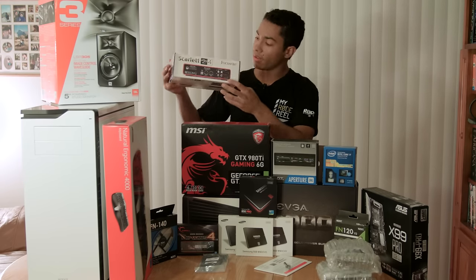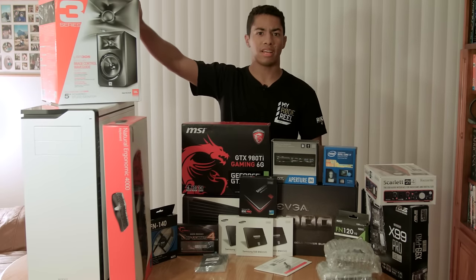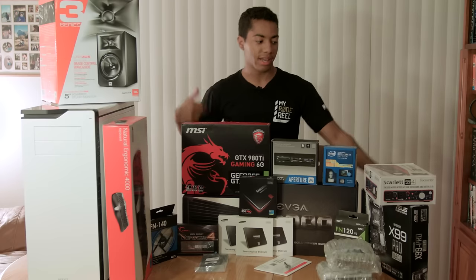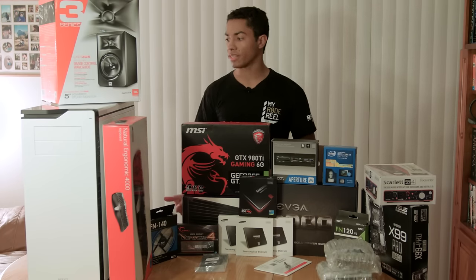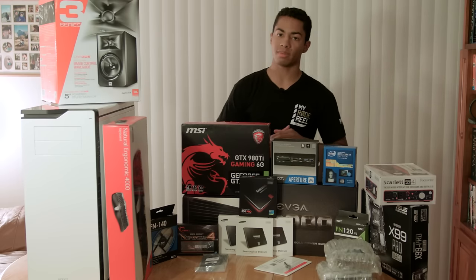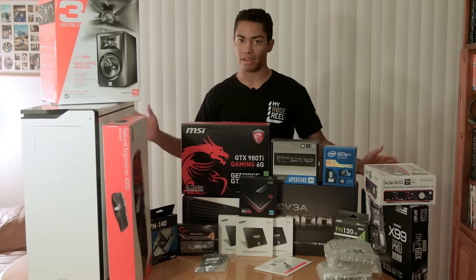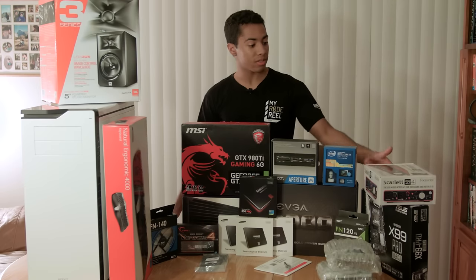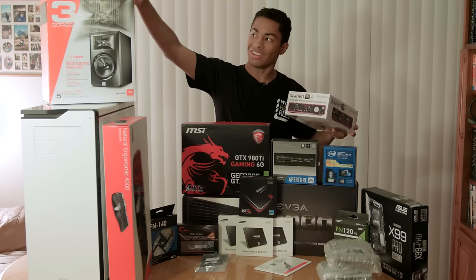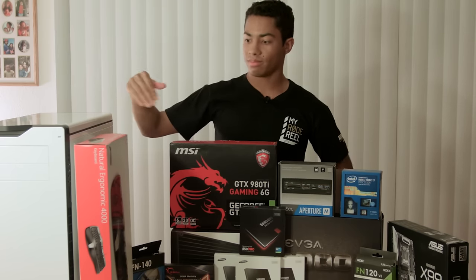I have my studio monitors going into the back into a balanced TRS jack - that's already set up in my room. I have the monitors connected to a three-pin XLR cable going into a TRS adapter and then into the Focusrite. So far it's sounding really good. The bass sounds good. I do need to set up my room for acoustics - it is my bedroom and I do have carpet which helps, but I need to set up some padding and foam to help bring down the reverb and some of the delay. That is it for my audio solution: JBL LSR 305 and the Scarlett 2i4.